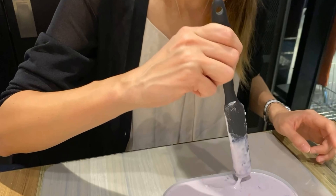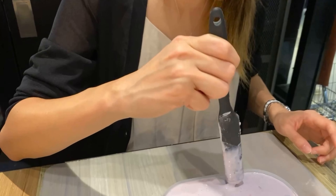After you pour it, you have to push the chips down into the mold.